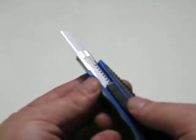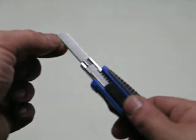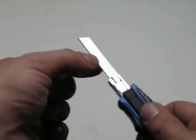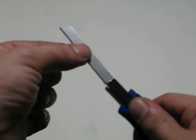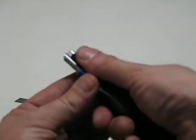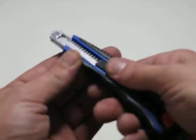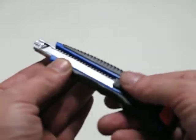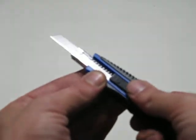Once you come to replacing the blades, you will be snapping off each segment. Come to the end, push to the end and pull the blade out. This will allow you to select your next blade — pull the auto locking device all the way back to the end and then push out.